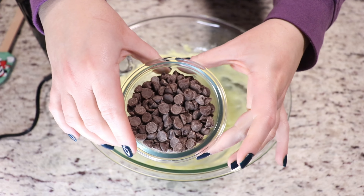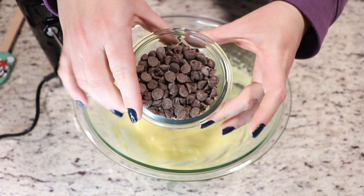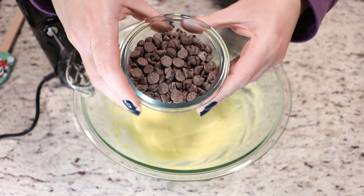Now we have our chocolate chips here. We're going to melt them in our microwave, so you want to make sure you already have this done when you're about to start your cookies, and then I will show you the next step.